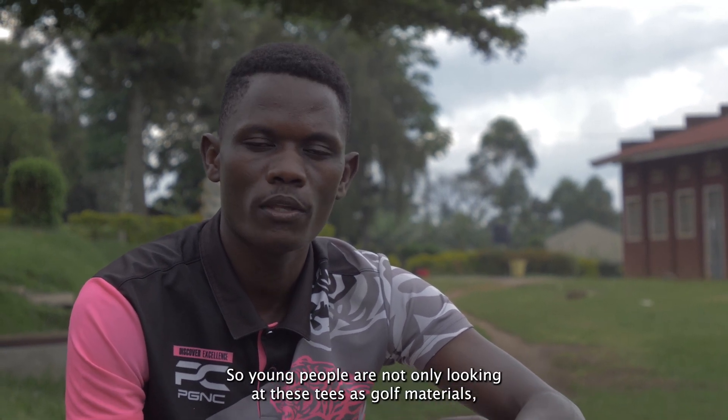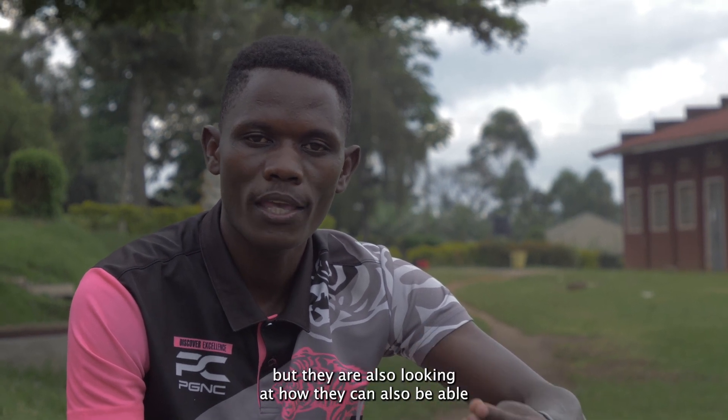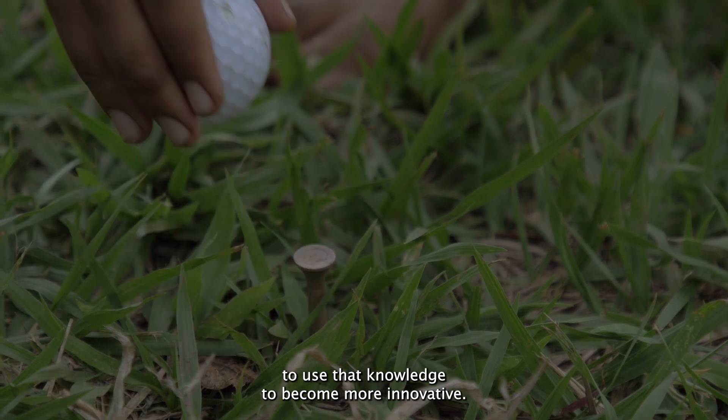So young people are not only looking at these tees as golf materials, but they are also looking at how they can use their knowledge to become more innovative.